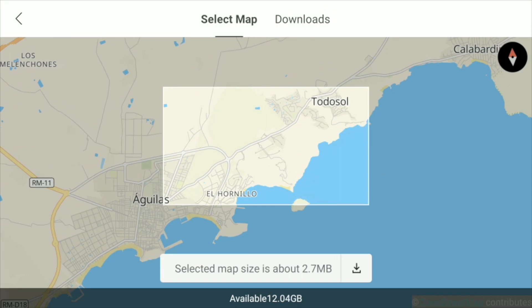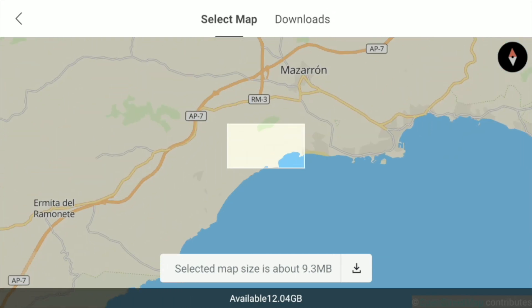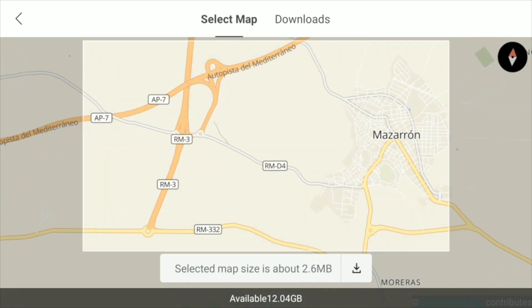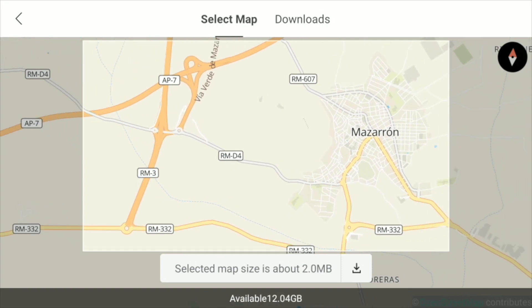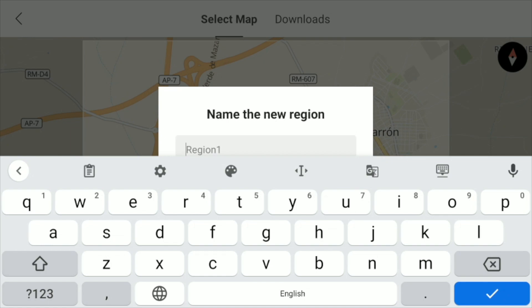I'm not far from Mazeron, so we'll just do the Mazeron area. I'll bring that down a little bit — you can zoom in and zoom out. Here's the Mazeron area. I'm just going to keep it on that. That's the area I want to record, so I press that little arrow there. It comes up and you can put a name to it. The keyboard comes up and I type 'Mazeron'. Tick that — that's it.